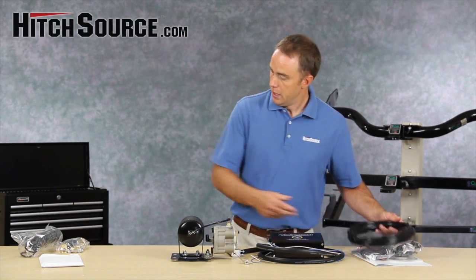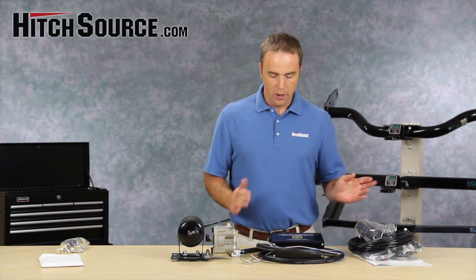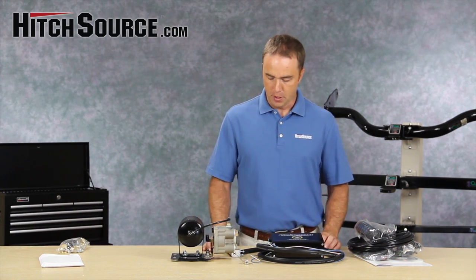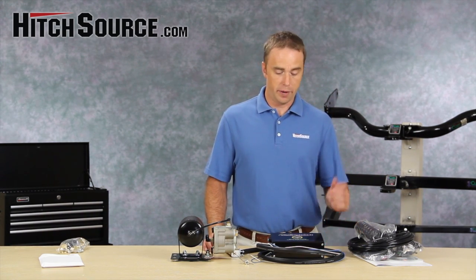It comes with the air hose and also the hose that goes between the towed vehicle and the motorhome. All in all, if you have an RV with an air brake system, this is a great way to go — it's really our favorite.